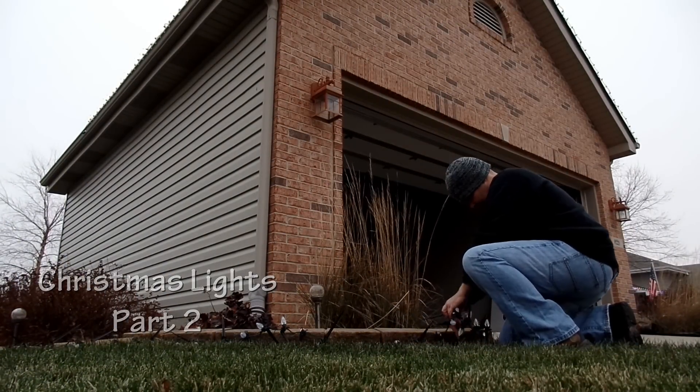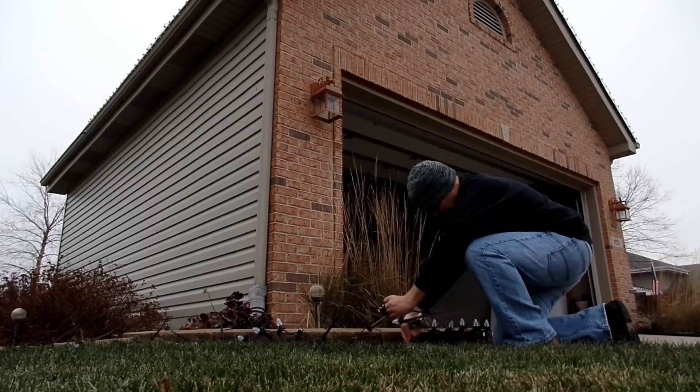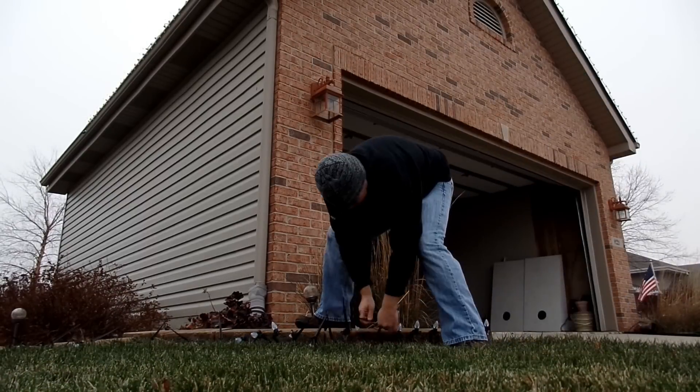Hey guys, Alan Hain here, The Lawn Care Nut, with part two of our clean, simple, classy Christmas light installation.